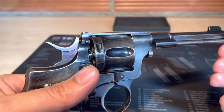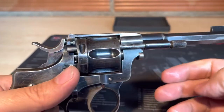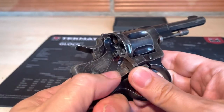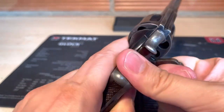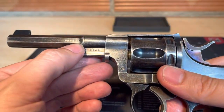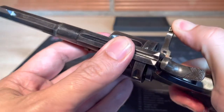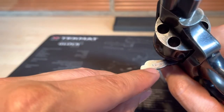This is the pull-out, and this is the loading gate. It's a single-action double-action revolver, and these are the proof marks here and on the cylinder. There — and look, here is the serial number.